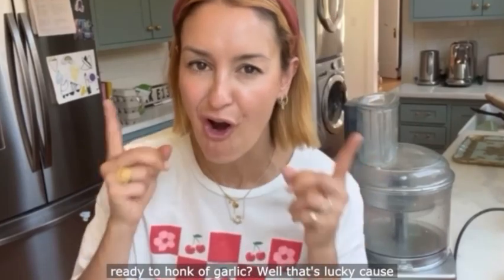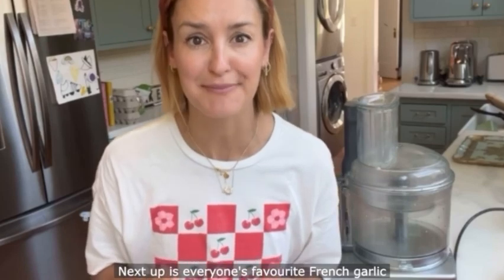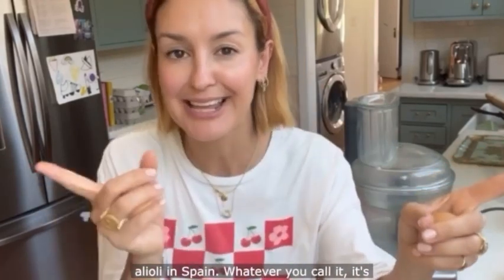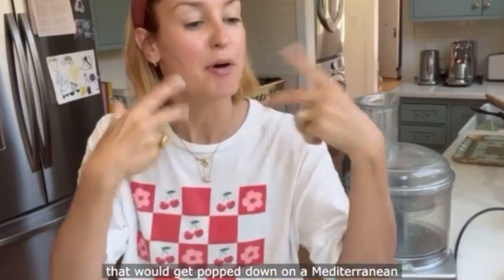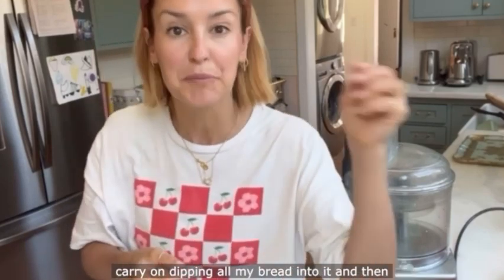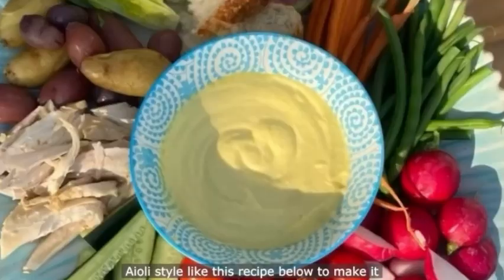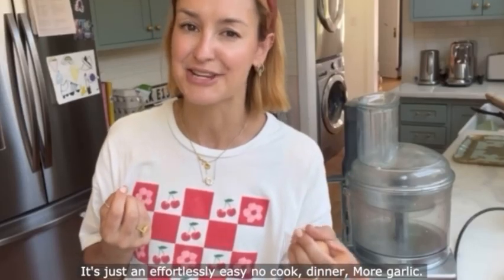Who is ready to honk of garlic? Well that's lucky, because next up is everyone's favourite French garlic mayonnaise — aioli. It's the perfect accompaniment to my salt baked sea bass, the recipe for which I'll pop below. It's aioli in France, al aioli in Spain — whatever you call it, it's one of those stonking good pre-dinner sauces that get popped down on a Mediterranean table on a balmy evening on holiday. You can also style it up grand aioli-style to make it look like you've done something very clever when really it's just an effortlessly easy no-cook dinner.